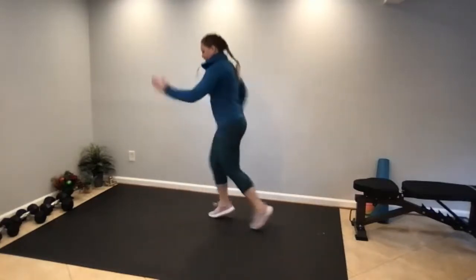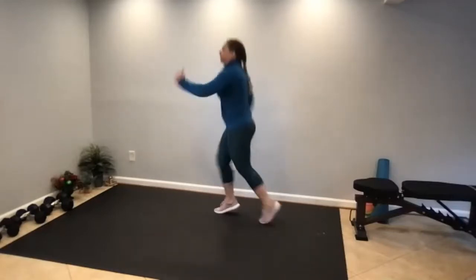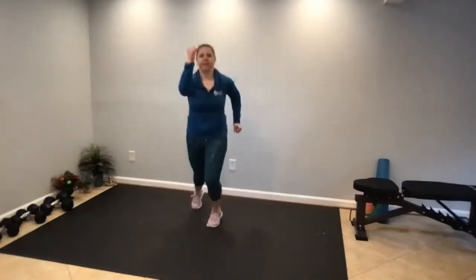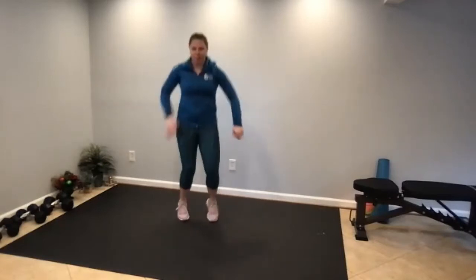Then some scissors — pumping the arms and legs — and then bringing it back down to the march.